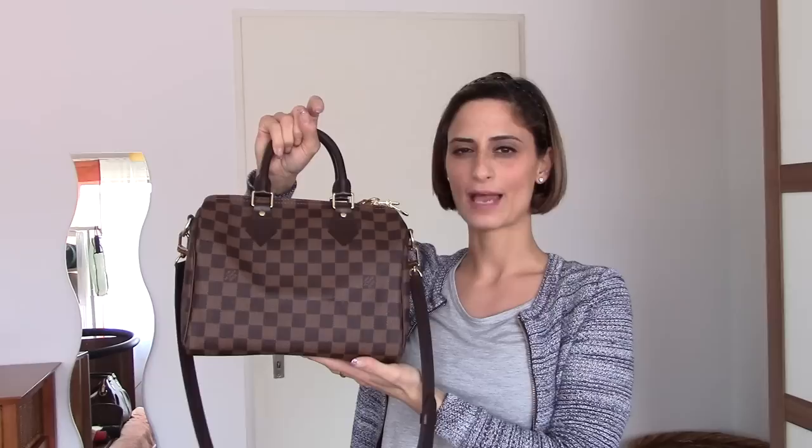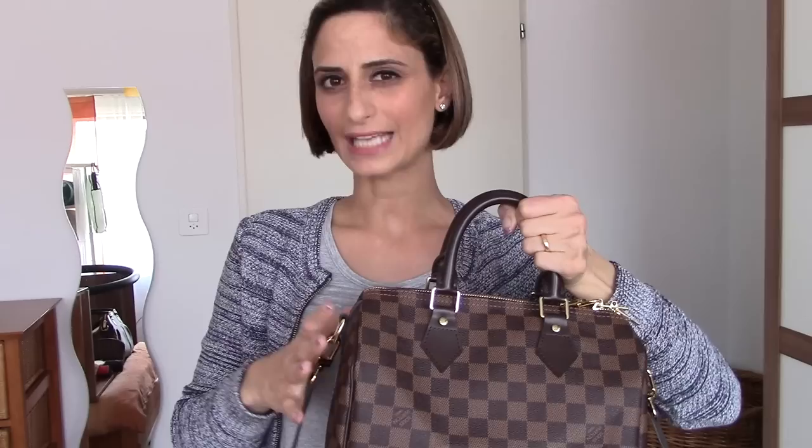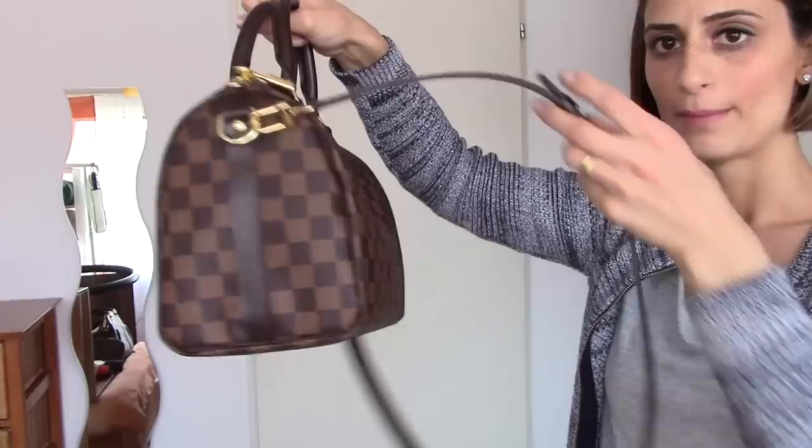I used it only today, but as you guys know I already have a Speedy 25 Bandoulière in Empreinte, so it's not really new to me from the size perspective, but it's anyway a different bag. I'll show you some close-ups, then I'll show you modeling shots, how much fits inside, and compare it with the Speedy 30 classic without a Bandoulière. I also have the Speedy 25 in Empreinte and even the Trevi PM, which can be compared with the Speedy 30 or 35. So let's get started with some close-ups.